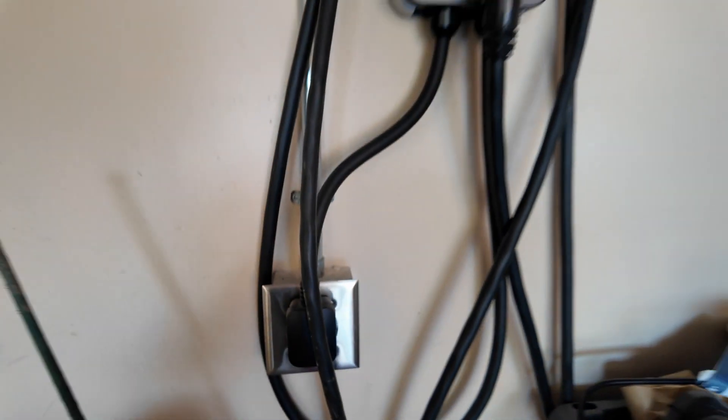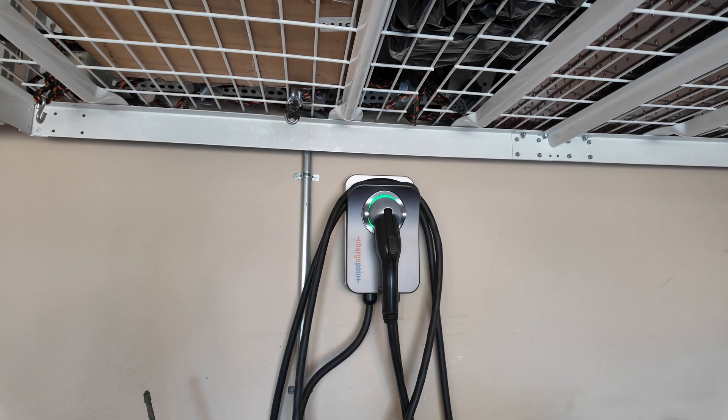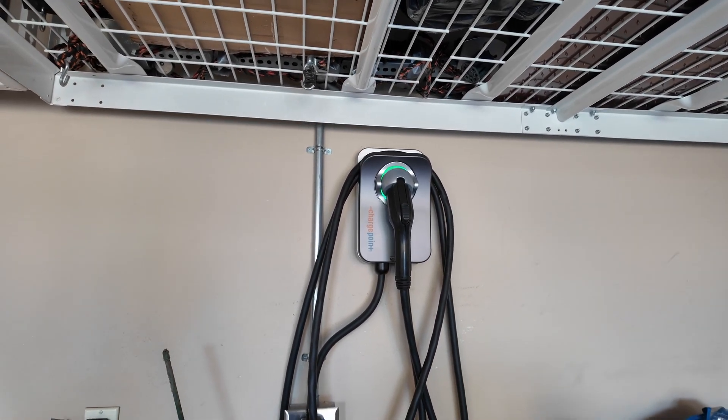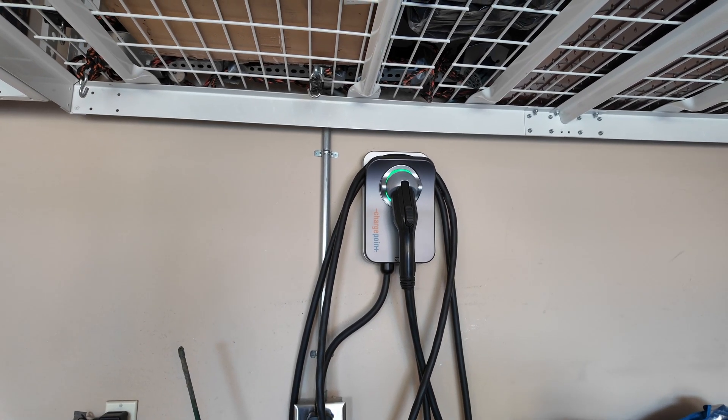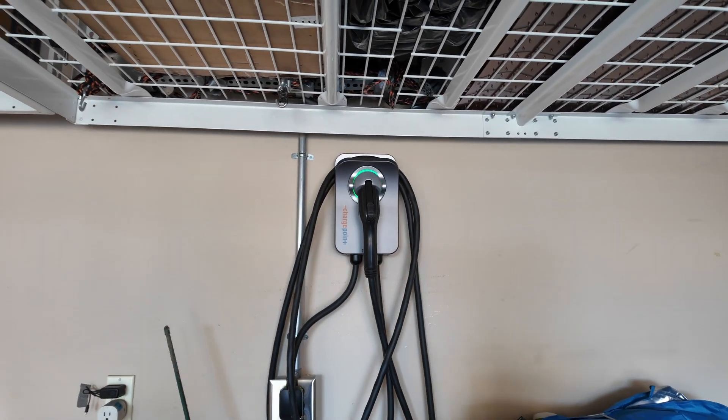The reason I went ahead and bought the ChargePoint is because the utility here paid for half of it. That's something you really want to check on, because utilities are encouraging people to put charging stations in their garages. They will actually pay for a good part of the cost of the equipment and even the installation in some cases. It varies, so go online and check with your utility. They actually paid for half of that ChargePoint charging unit.